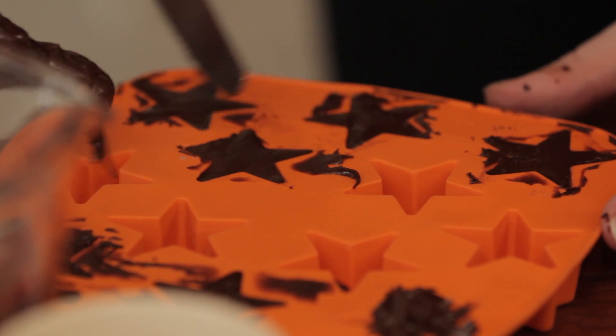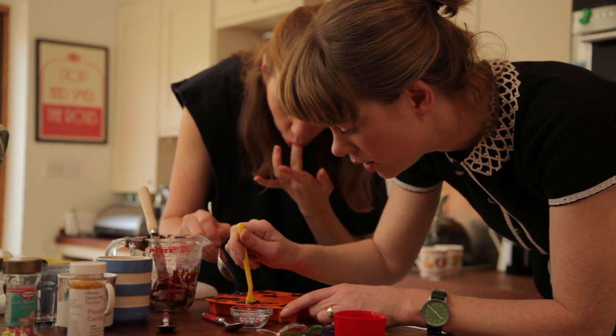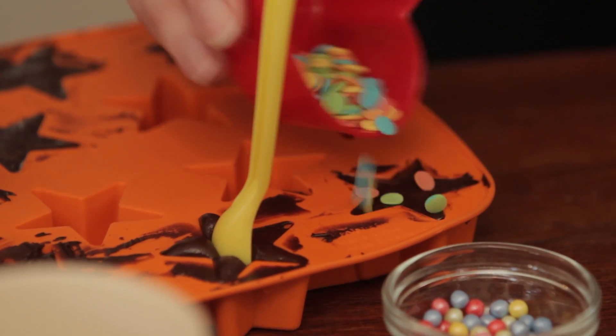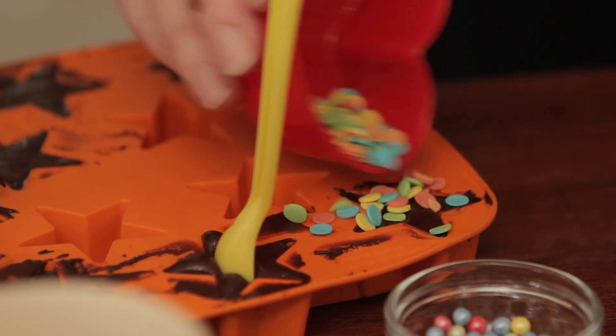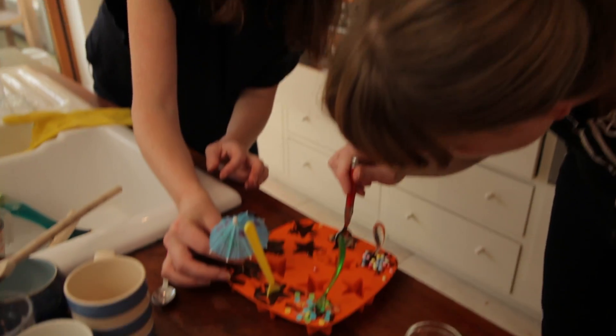These spoons should just stick in there. This one I'm going to do for a child. You have to work quite quickly actually because the chocolate solidifies quite quickly. You can also put a straw in it — then someone could drink the hot chocolate.